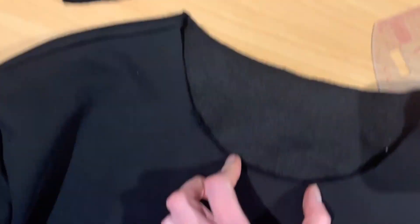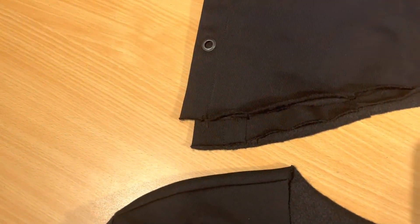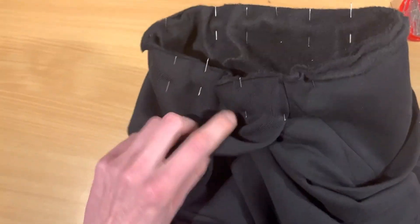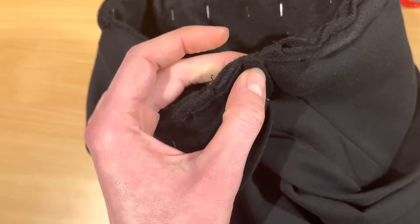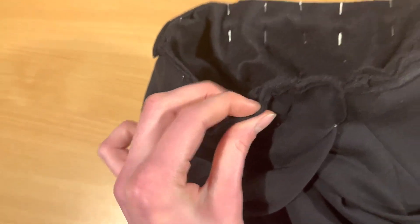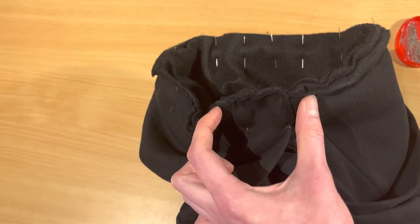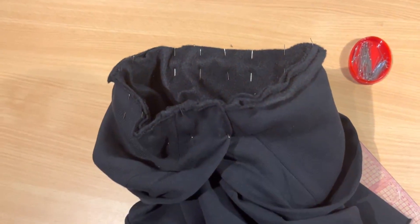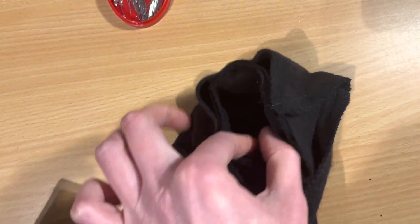There will be an overlap at the front. One notch marks the beginning of one front edge and another notch marks the other, so we have an overlap at the center front. I pin it all around and stitch it. Then I pin the cuff — the cuff is smaller than the sleeve opening, so when I stitch I need to stretch it out while stitching around.